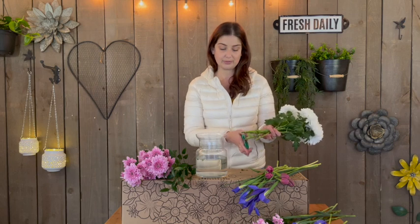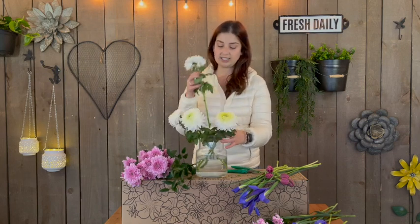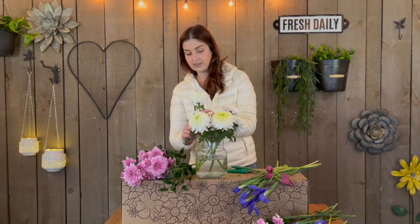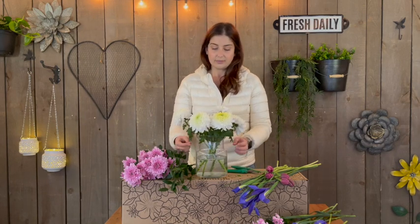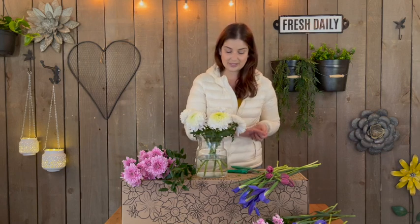I've already added the pack of flower food, which is very important for your chrysanthemums. You've got your five disc buds here. I usually start with these — I put them around the outside of the vase and make sure that none of their leaves are below the water line. That's very important as it can get the water a little dirty and affect the vase life of your beautiful mums.